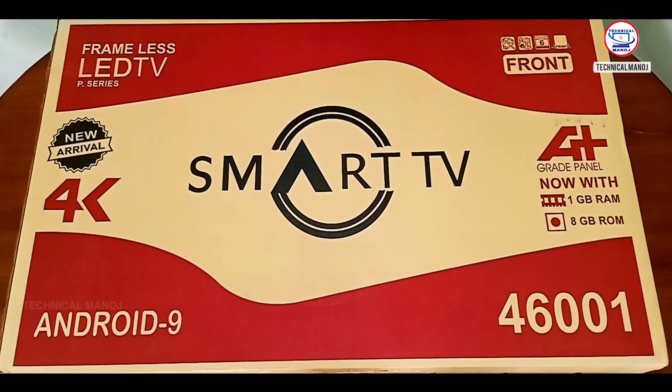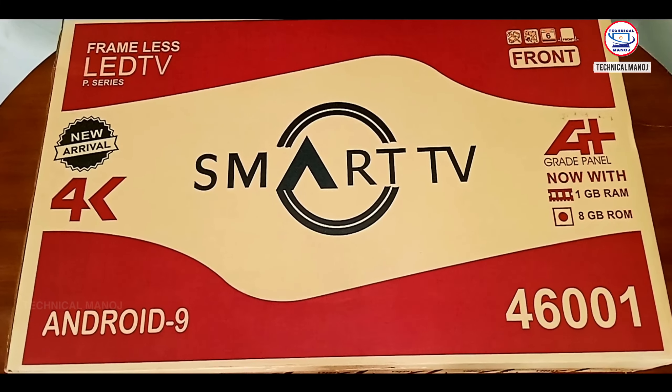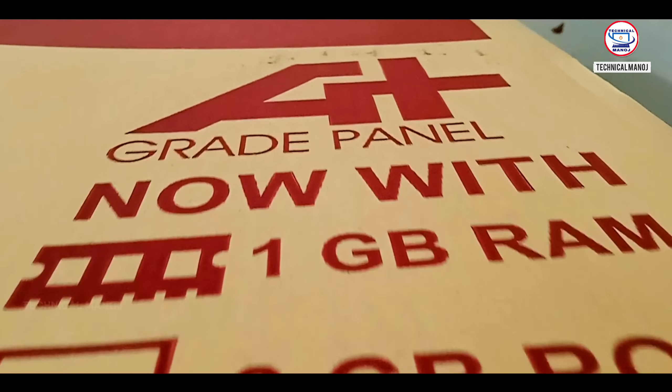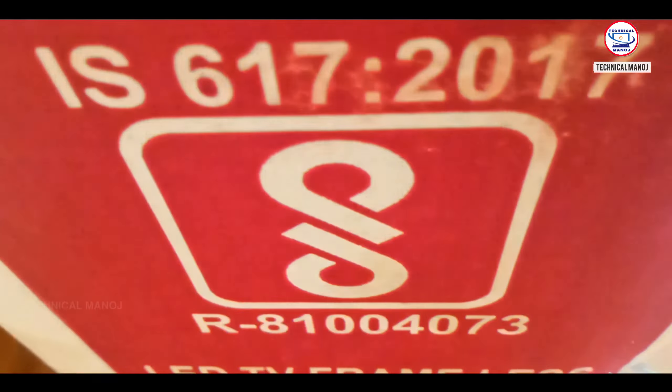This TV has a 43 inch frameless 4K panel with Android 9 support. Also, there is 8GB RAM available, so we can download the latest apps. And there is also a TV voice remote, so we can control the TV features with our voice remote.